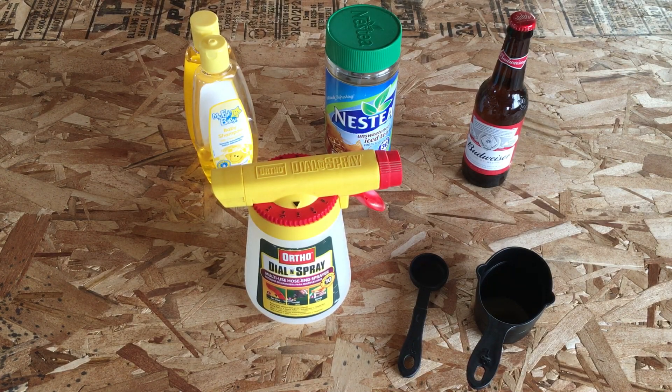Hey guys, in this video I'm going to show you how to make sure that when you reseed your lawn or plant new grass, you help it to grow better. This is for spot seeding. This is a cool formula or a little tonic that you can mix up, that you can spray on brand new seed or grass in this area, and it will really help it get off to a great start.